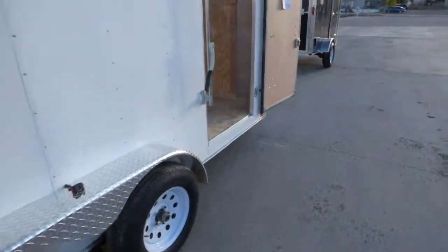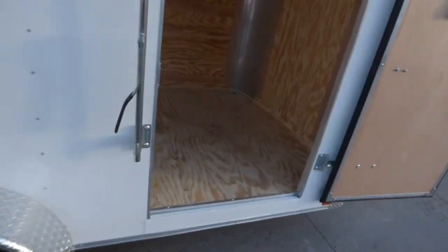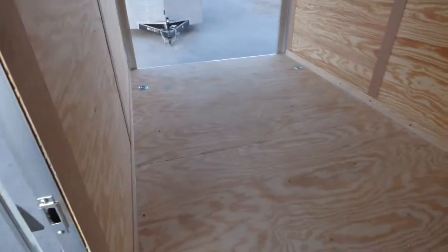Full 36 inch side door. This is our Trademan trailer. 6 foot 8 interior height. 3/4 inch floor, 3/8 inch wall, 16 on center.